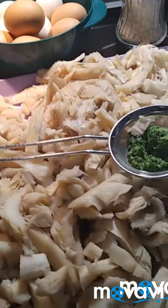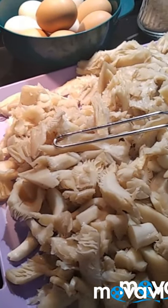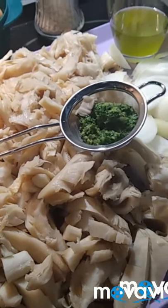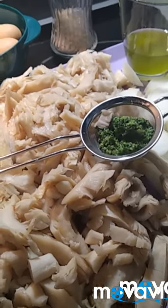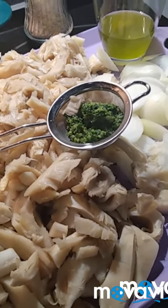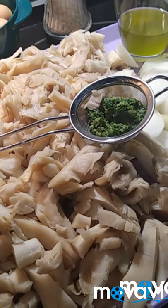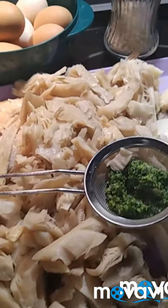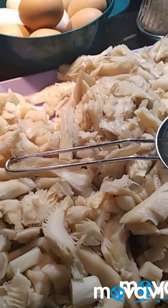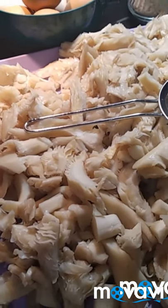Hola, muy buenas corazones. Mirad, hoy iba a preparar la comida para mañana y dije, pues voy a grabarlo y se lo voy a enseñar a mis chicas para que tengan una idea. Así que mirad, esto que voy a hacer va a ser unas tortillas, pero bueno, en lugar de ser unas tortillas de patatas, van a ser unas tortillas de setas.